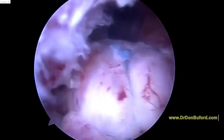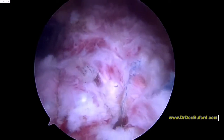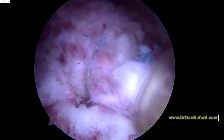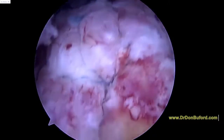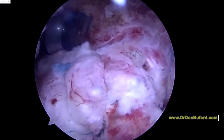We've got 3 sutures here in the back from the first anchor. We've got 3 more sutures here from the second anchor, so that's 6 right there. And then we've got 2 more even more anterior from the third anchor. So we've got 8 sutures in. You can still see we've got some real estate here that we can use to put our patch down.